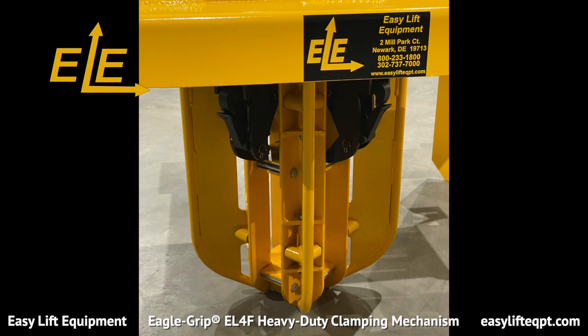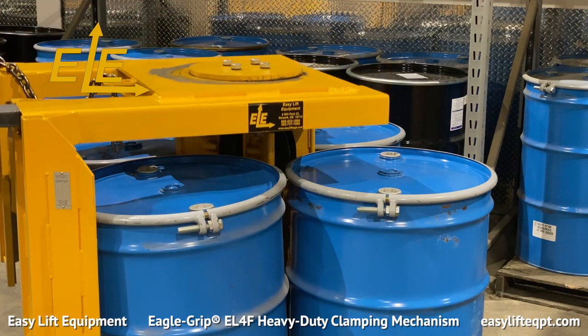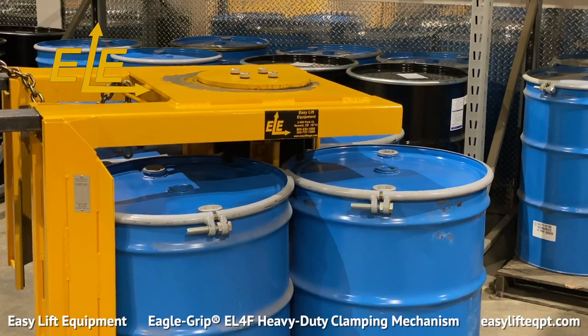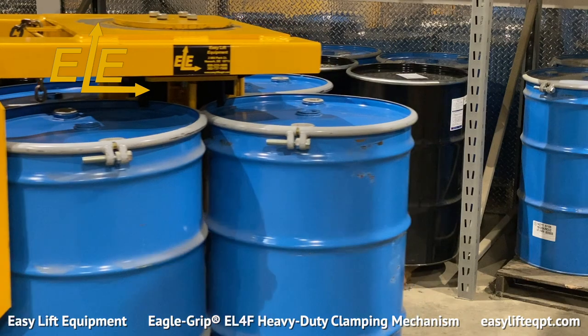The EL-4F consists of a floating head with a centering guide, which helps properly position the clamping mechanism into place while lowering the attachment between up to four drums. Once fully lowered, raising the attachment activates the EL-4F clamping mechanisms, which securely grip the drums in place for transportation over dock plates or other unlevel surfaces.